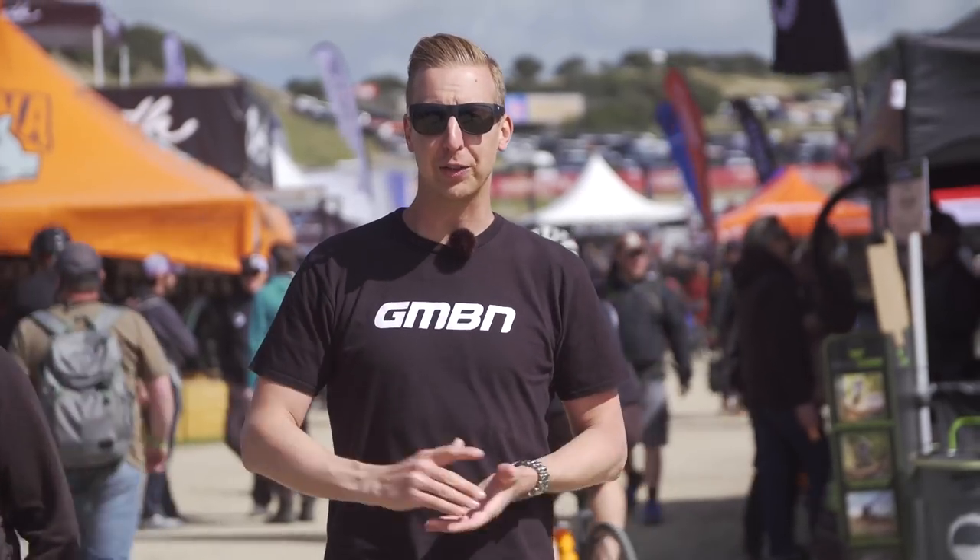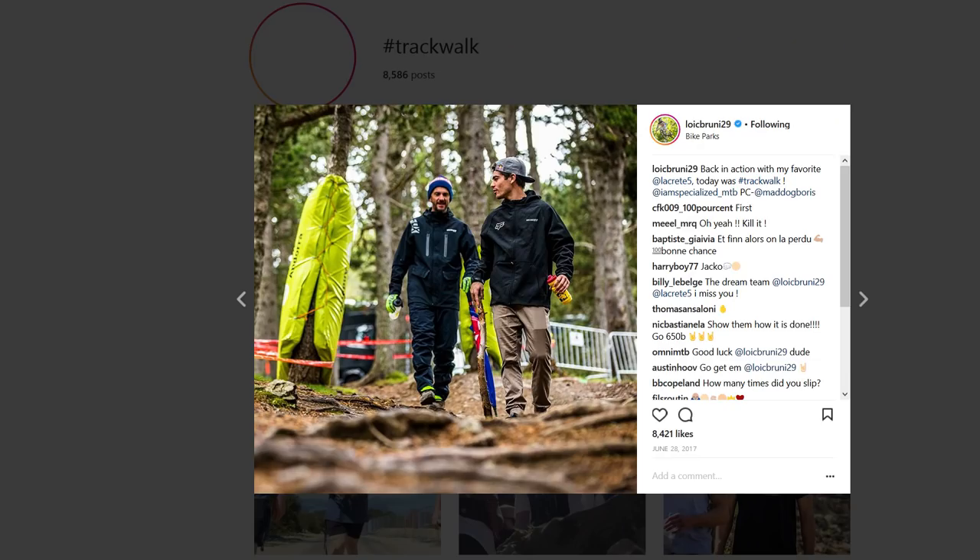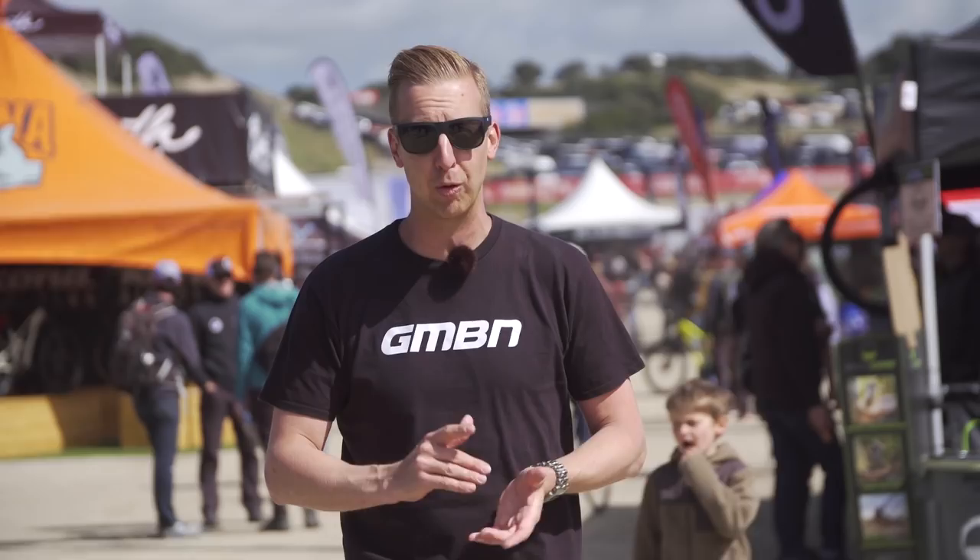We're out here at Sea Otter Classic checking out all the latest mountain bike tech. It's the first round of the UCI Downhill Mountain Bike World Cup coming up this weekend, so we thought we'd take you through some of the coolest and most impressive 29-inch wheel downhill bikes there are.